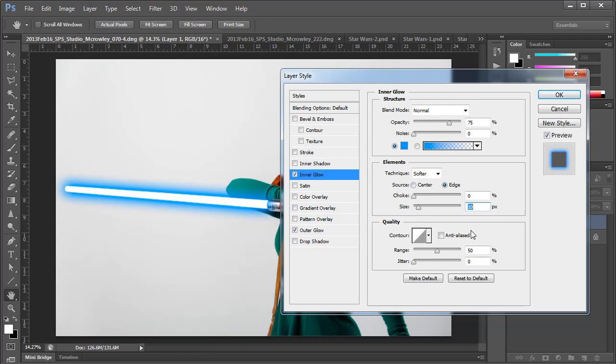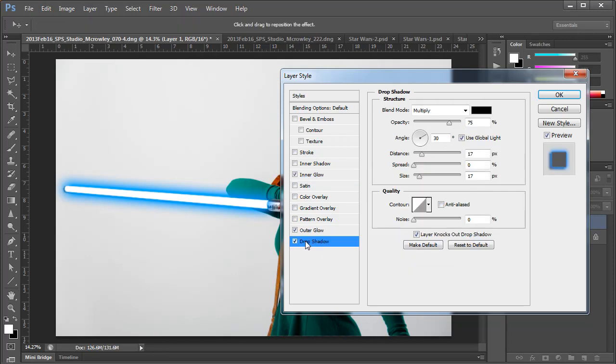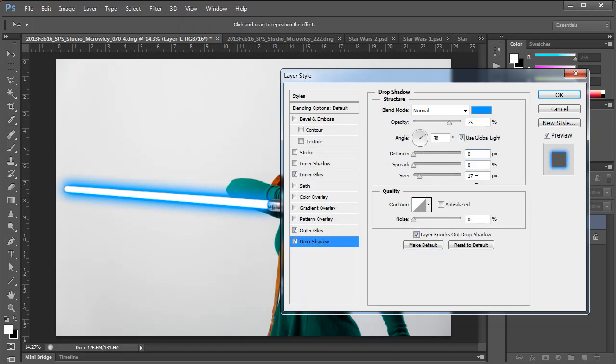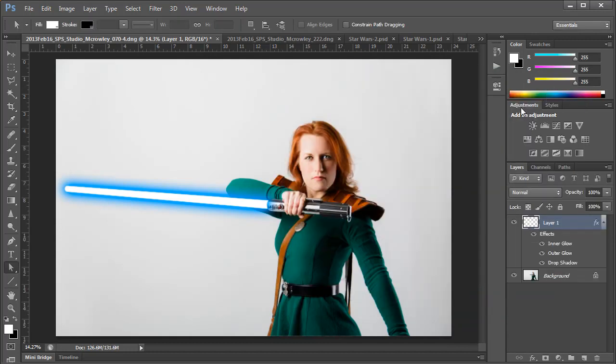The last layer effect we're going to use — and this may sound a little funny — is Drop Shadow. It just adds a little bit more layering to the glow in my opinion. Again, we're going to change both the Blend Mode to Normal and use the same color. I'm going to change the Distance to 0 and the Size to roughly half of what I used for the size of the Outer Glow. And that's pretty much it. Once you're happy with how that looks, press OK in the Layer Style dialog box and voila, you have a lightsaber.